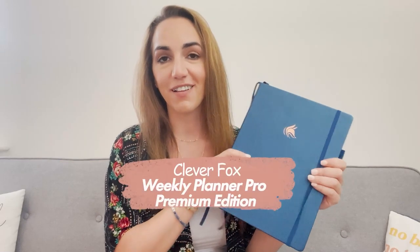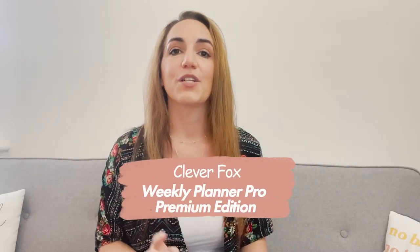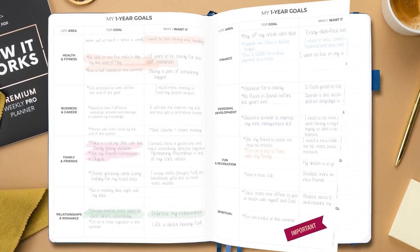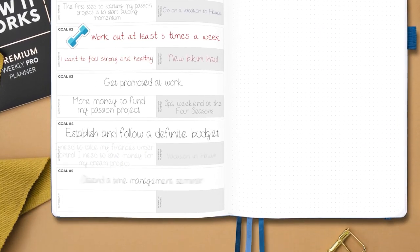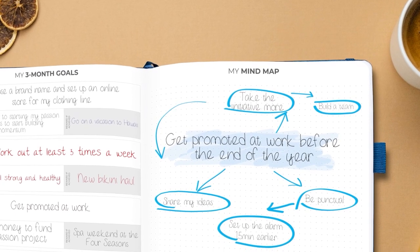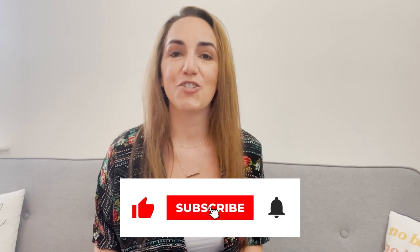Hello and welcome to the Clever Fox YouTube channel. My name is Elise and today's video is all about goal setting. I'm going to share how to take a big goal and break it down into little steps using the Clever Fox Weekly Planner Pro — covering mind maps, brain dumps, monthly and weekly layouts, and a bunch of other fun ideas to help you set, achieve, and maintain goals. Make sure you watch until the end and subscribe so you get notified when we post a new video. Let's get started.